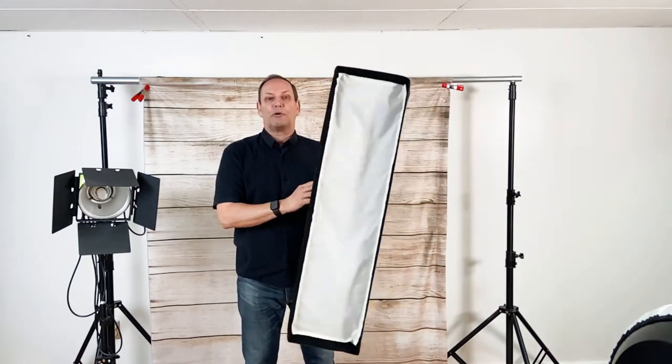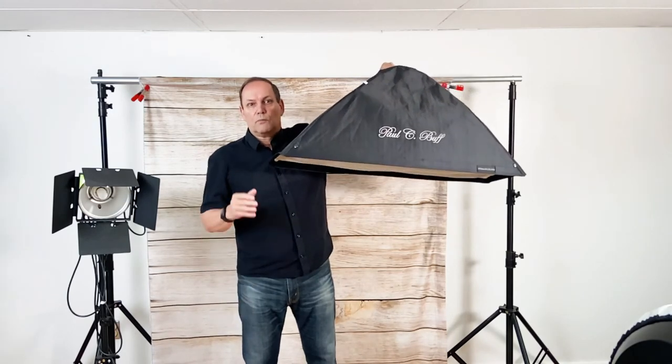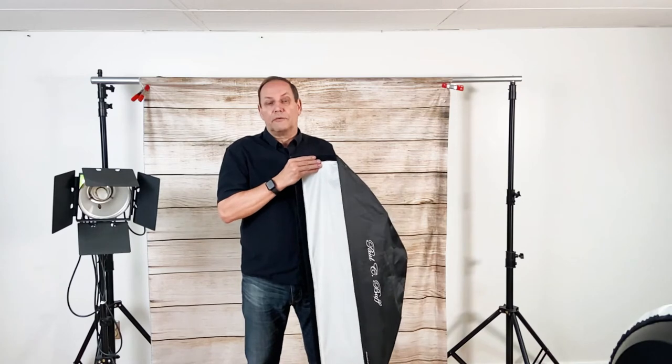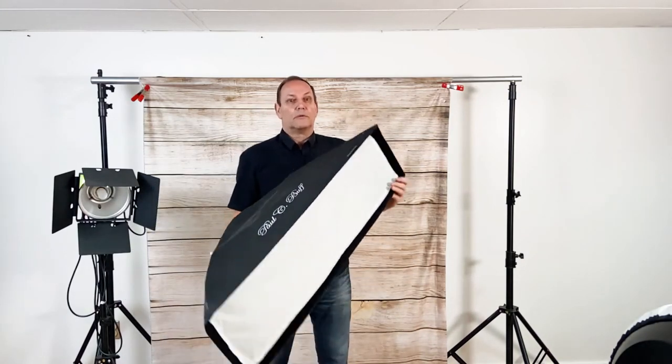Another type of modifier is this — it's like a soft box, but it's called a strip light because it's just small and narrow. I use this for rim lighting and backlighting. You can bring it from all different angles. This works great for portraits, food photography, and product photography as well. This is a strip box — a great little device.